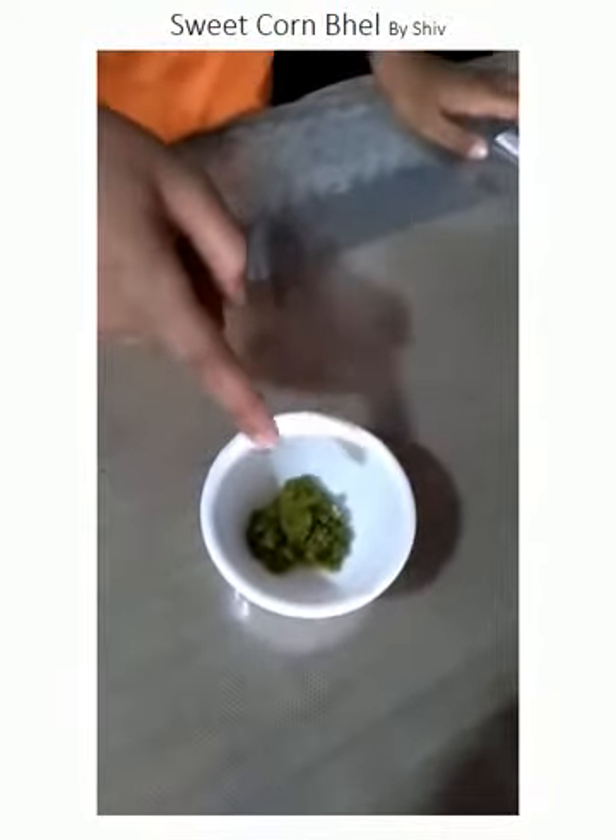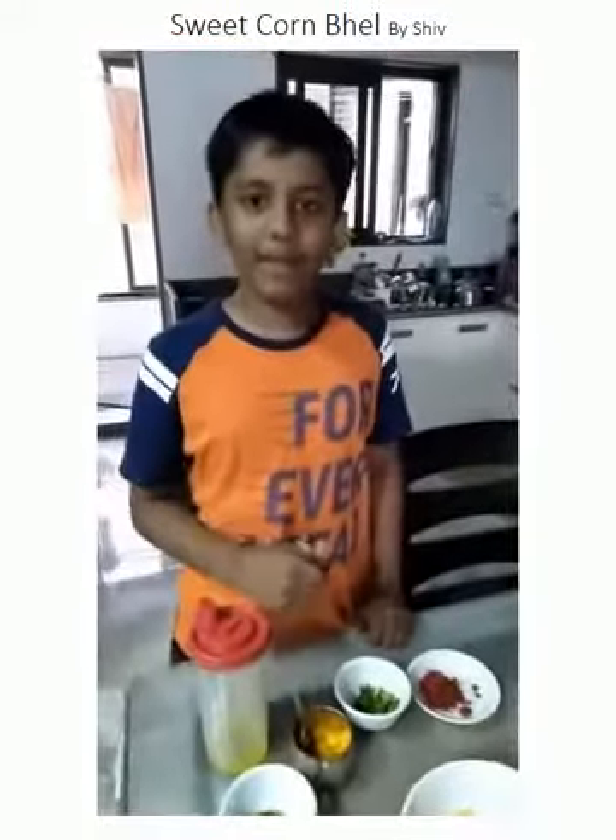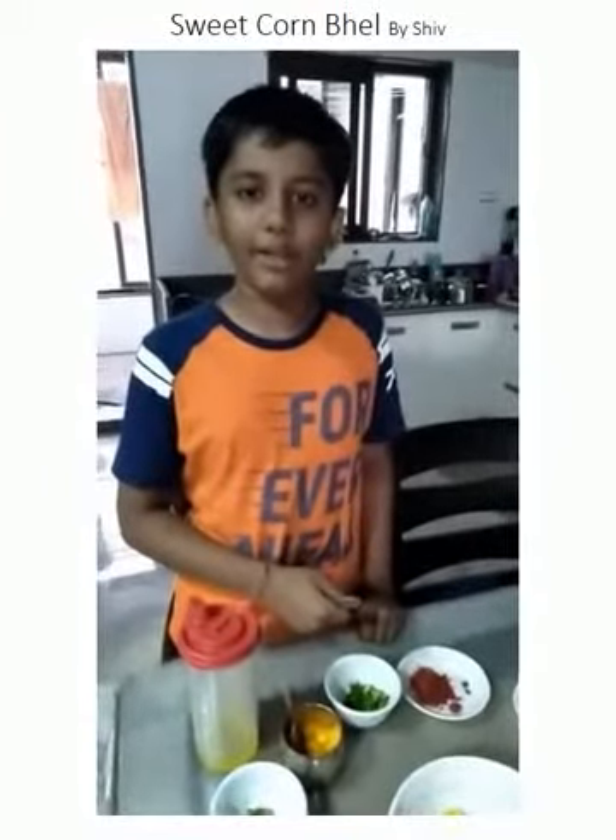Coriander leaves are mixed in this chili paste. They are a wonderful source of dietary fiber, magnesium, iron, vitamin C and K. Here we are going to mix all the ingredients in the grains of sweet corn.